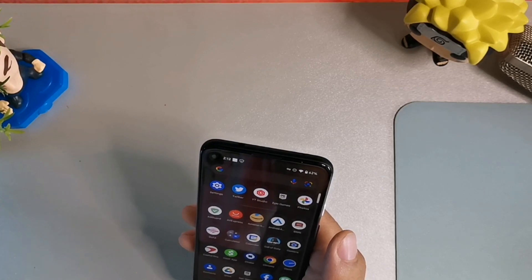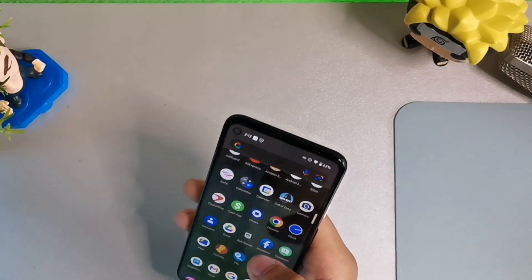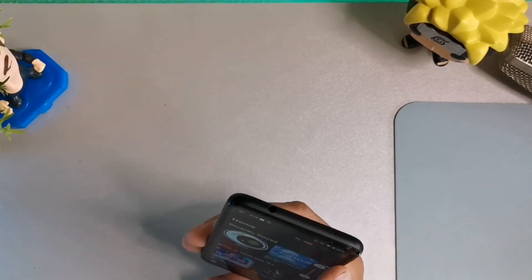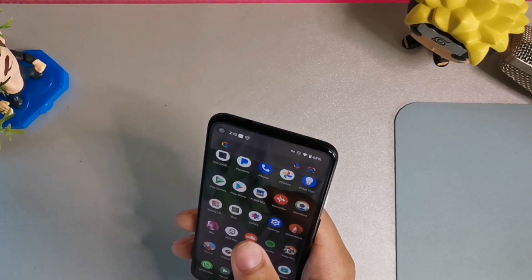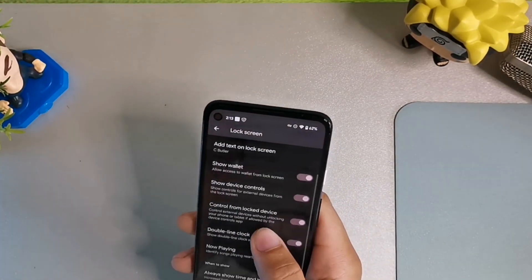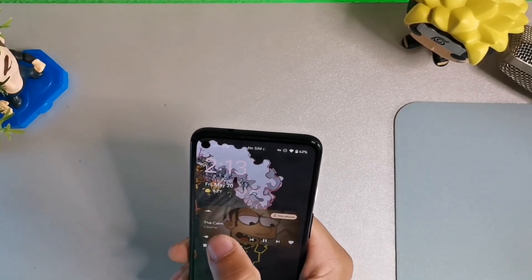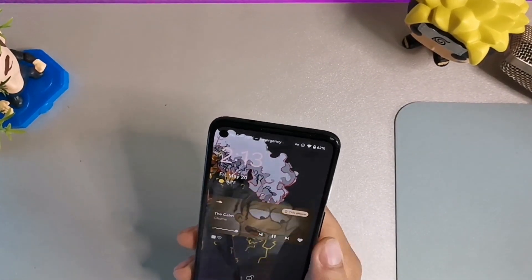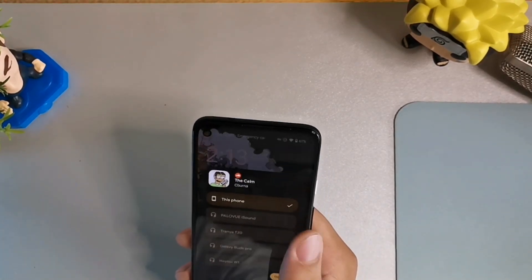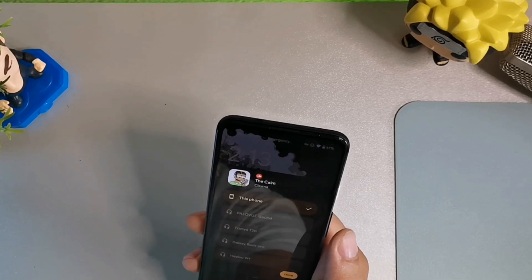They reworked the audio output selector. If you're listening to music on Spotify and you go back into Settings, Display, Lock Screen, and enable 'Control from lock device,' then when you lock the display you can see the new media player right on the lock screen — it looks really cool. There's a squiggly line animation on the media player that I really like. You can also switch audio output from your phone to any Bluetooth speaker directly from the lock screen, which feels seamless and intuitive.